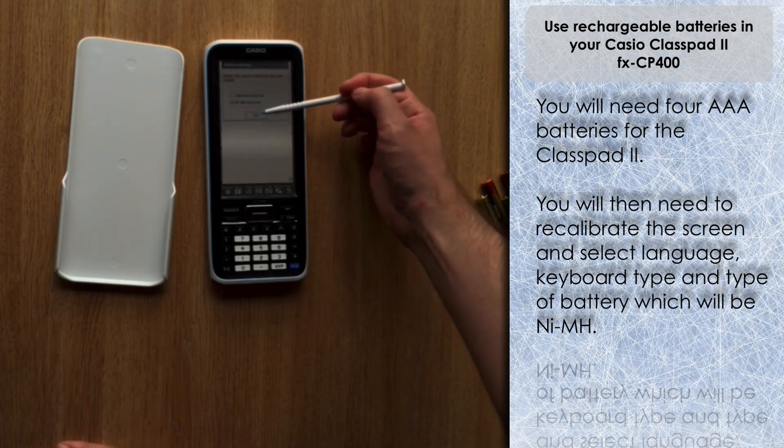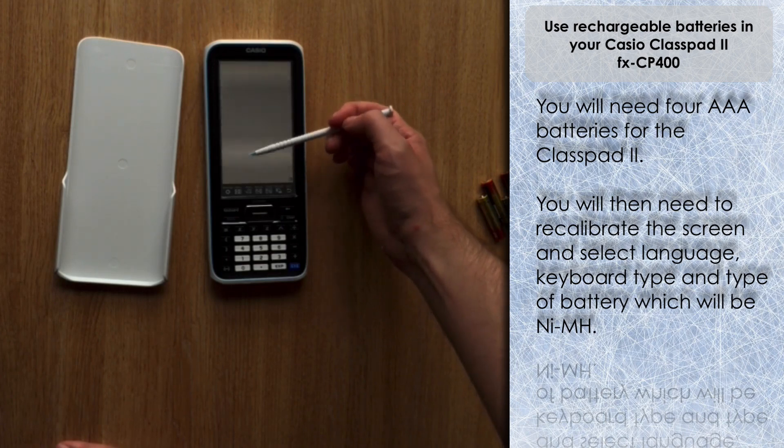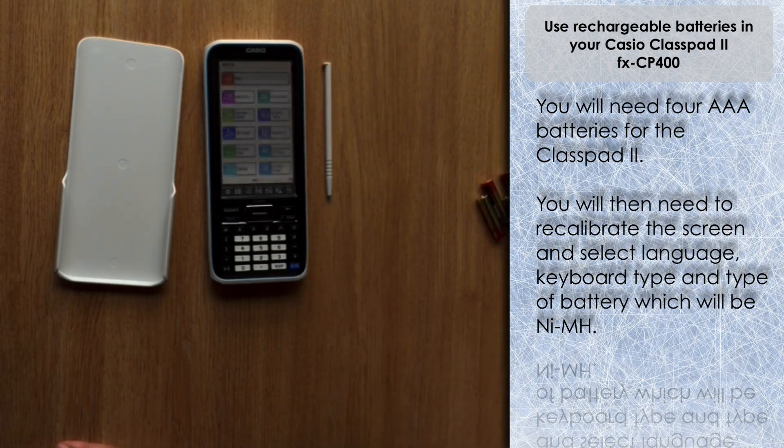Here's where there's a slight difference from before: originally I selected alkaline batteries, which are the standard non-rechargeable type, but what I want to select now is the bottom option — nickel metal hydride batteries — which are the typical rechargeable type. You just need to select that option, and it will confirm that you need to select the correct type of batteries in order to get an accurate estimation of the remaining battery life.